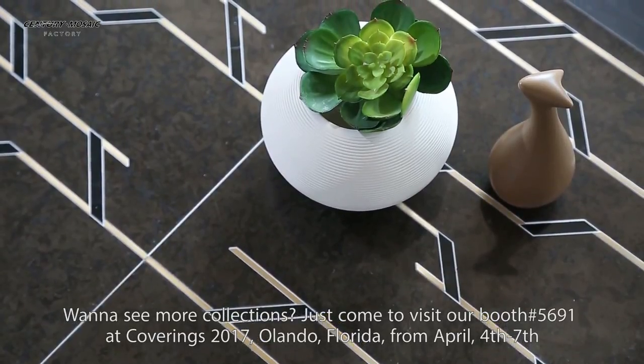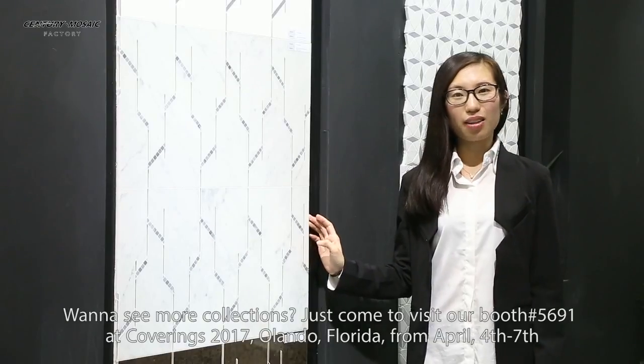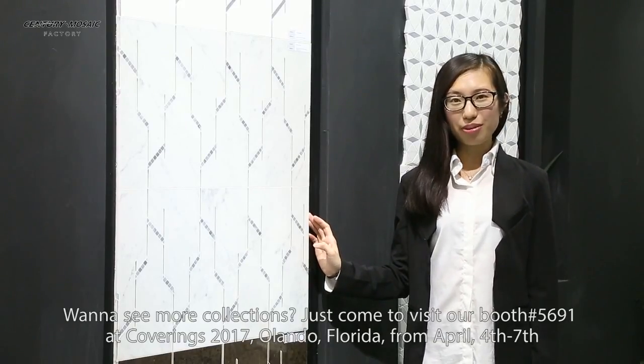Want to see more collections? Just come to visit our booth at 5691, Charines, 2017, Orlando, Florida, from April 4th, 2017.